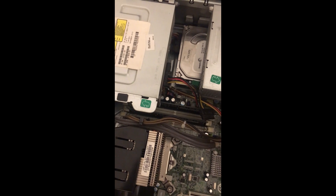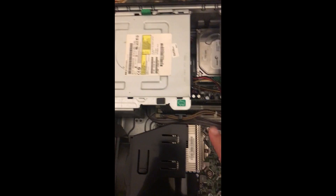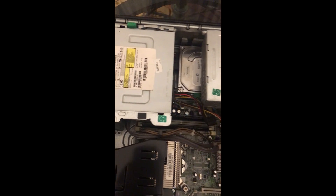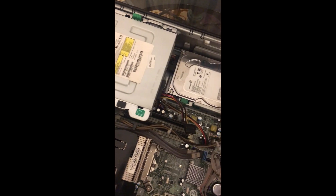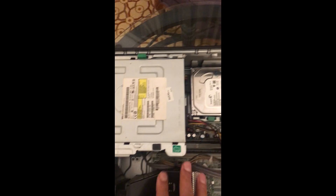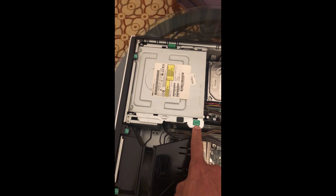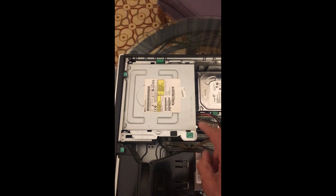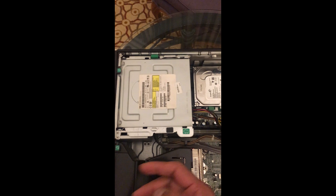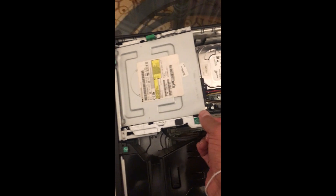These are very plug-and-play computers, so you can remove the components very easily. To get clear access to the memory, I will pull up the power supply here, and this is the CD-ROM over here, so I will pull this one up as well. You can see there are marks on these items — you pull them up and out.